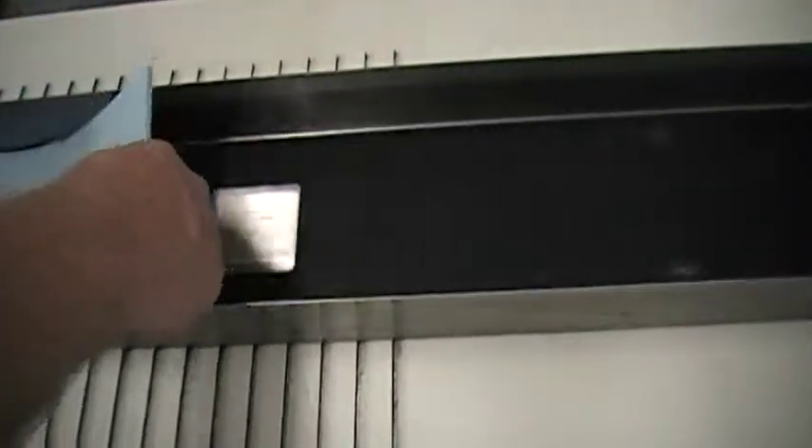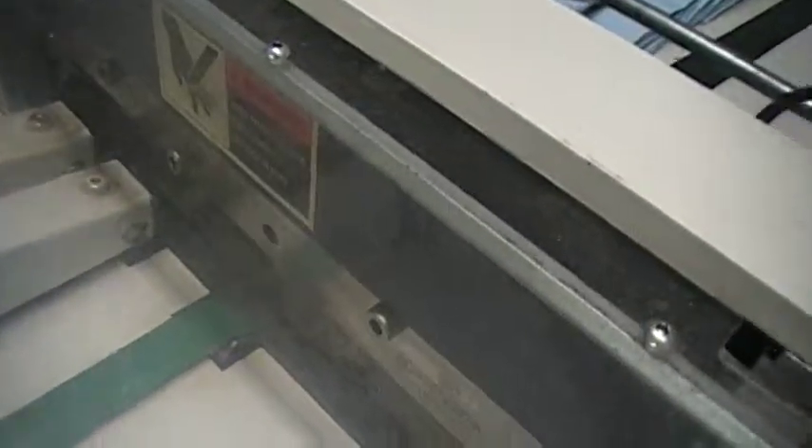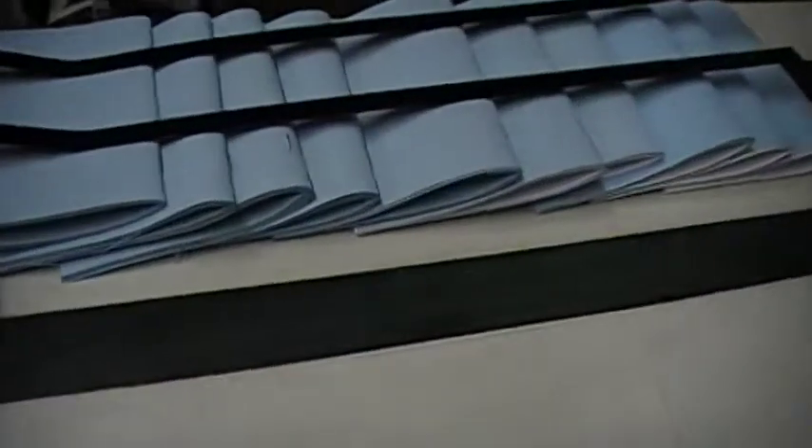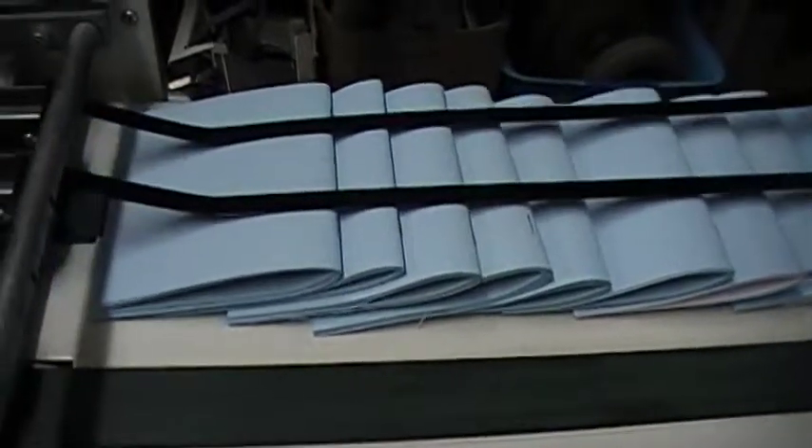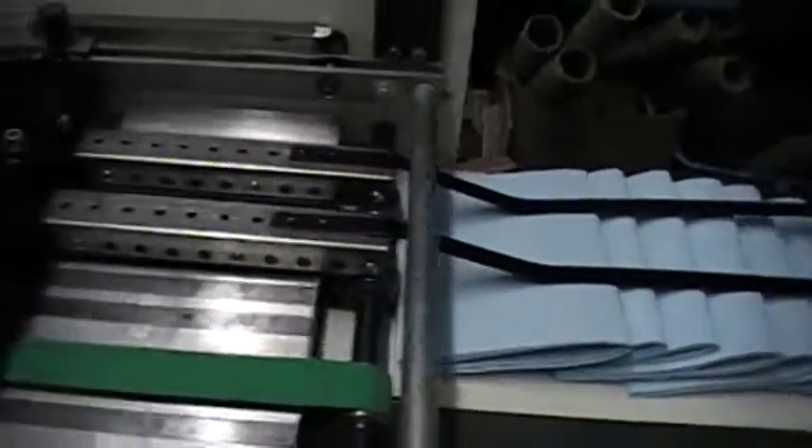Now we're going to start running. That's the set being stapled, now the set being folded, and now entering into the trimmer.